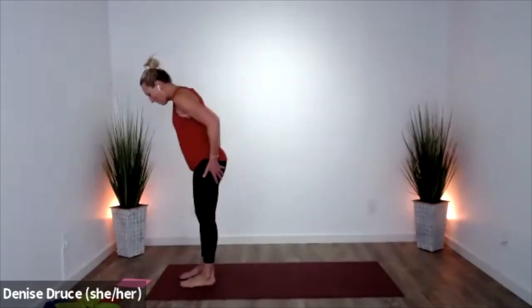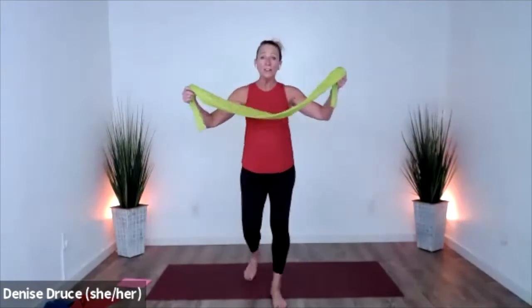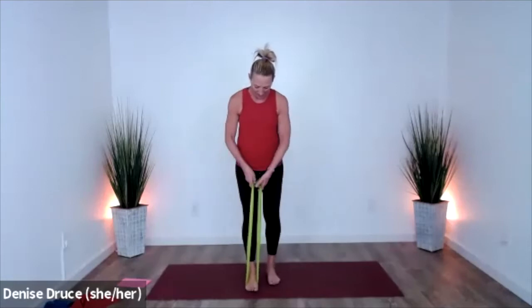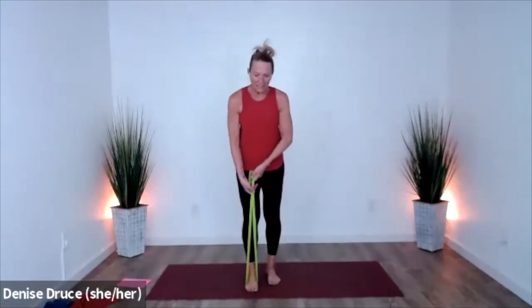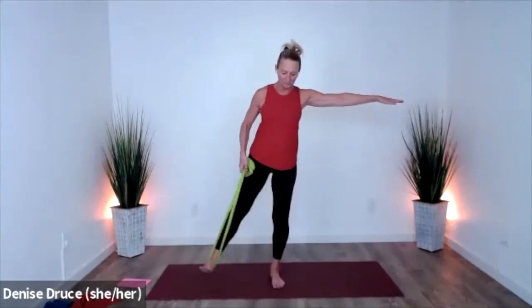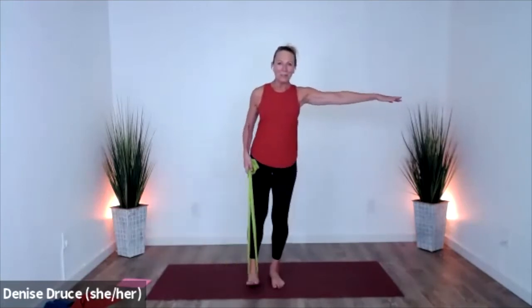This is a great place to grab a drink of water — you're more than halfway through. Take the band in one foot standing. Hold that band in one hand, two handles in one hand. Come out to your toes, keep your foot flexed. You can use your other arm for balance — we're just going to lift this one leg.